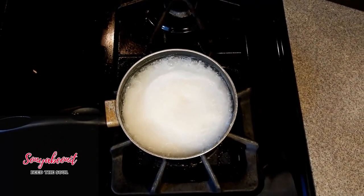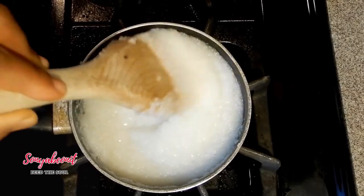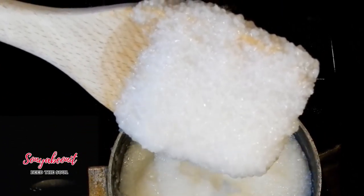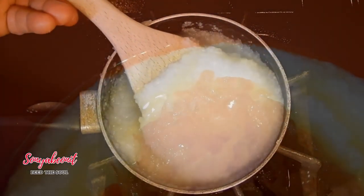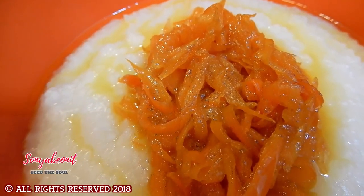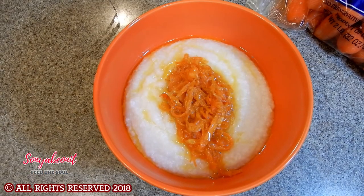So the last five minutes, we're going to go ahead and stir our grits. Doesn't that look delicious? My homemade grits with my original sautéed carrots in maple syrup and unsalted sweet cream butter. When I tell you this, it's going to be good.